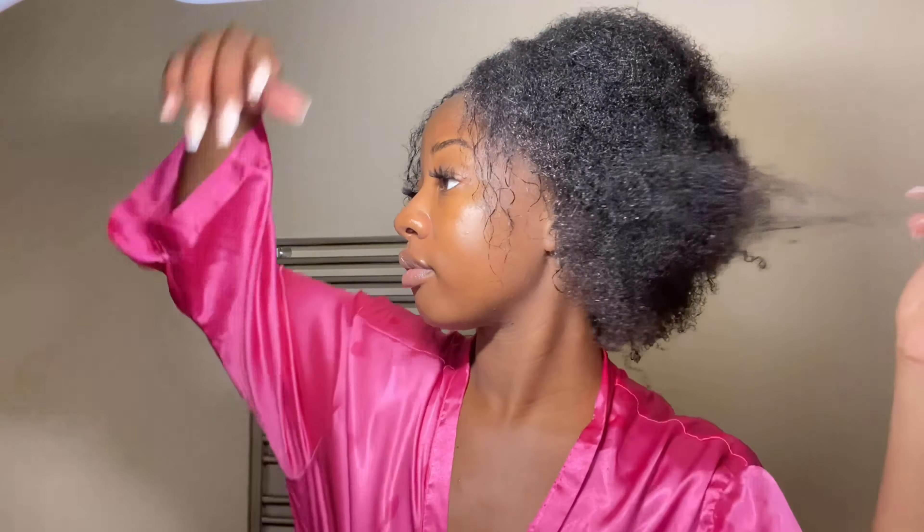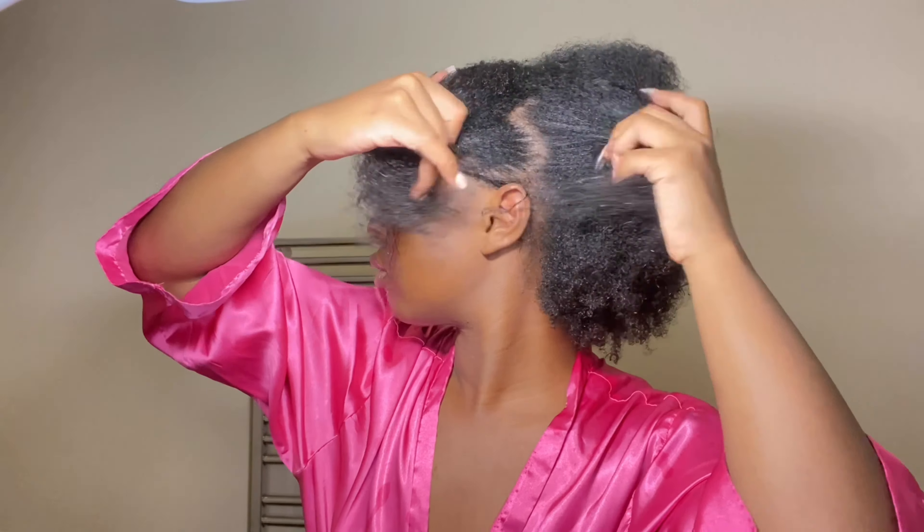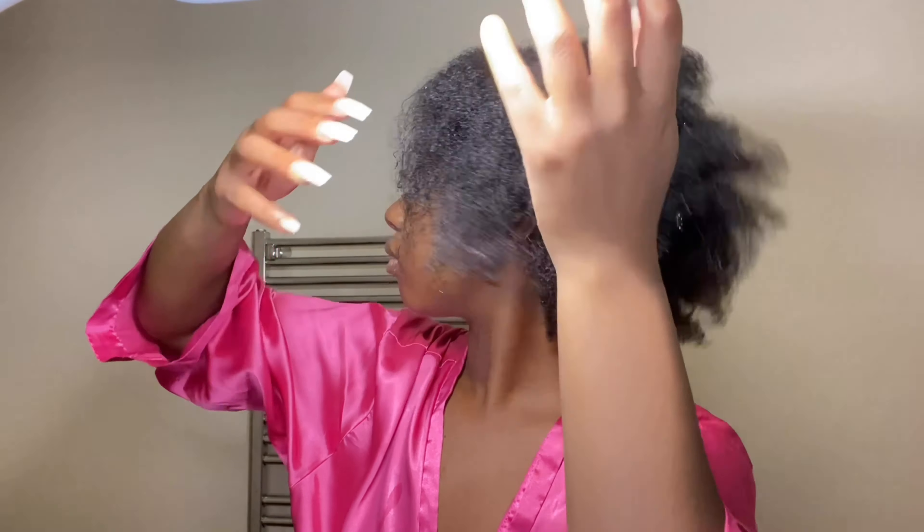This is my hair after the shower. As you can see, shrinkage is real — my hair literally shrivels up so much. But it's nice and clean, which is the goal here.